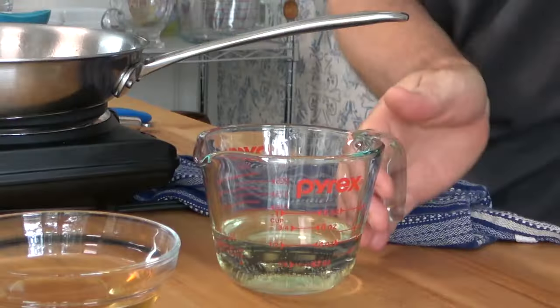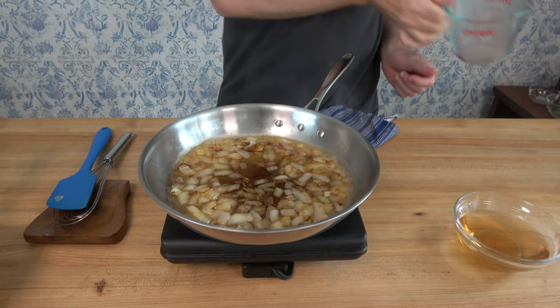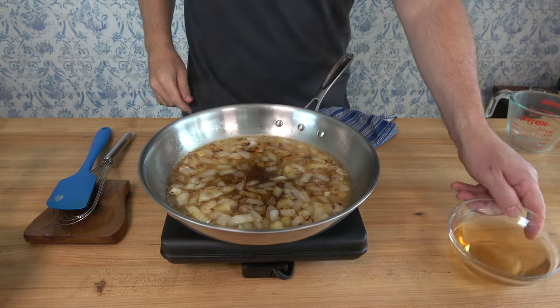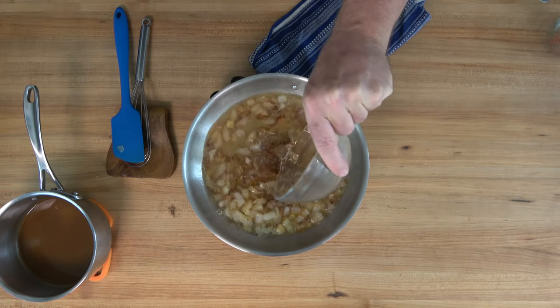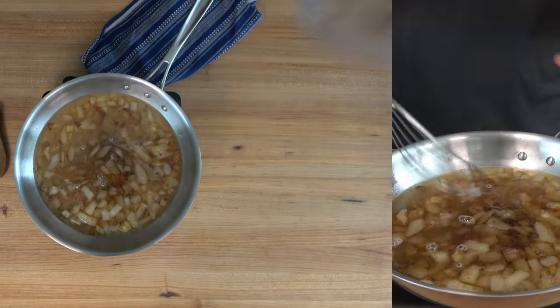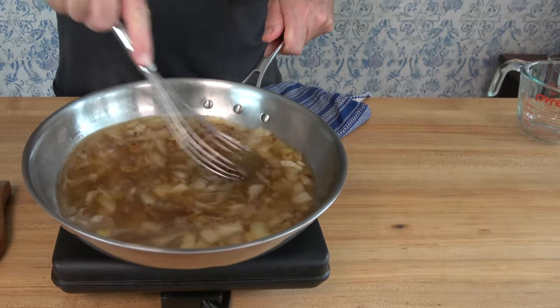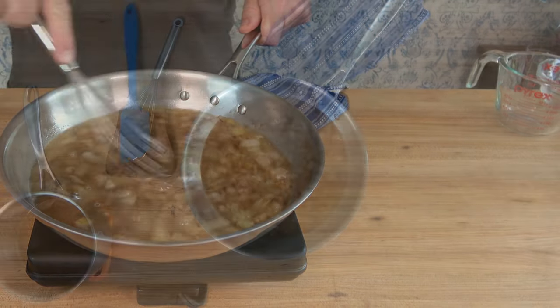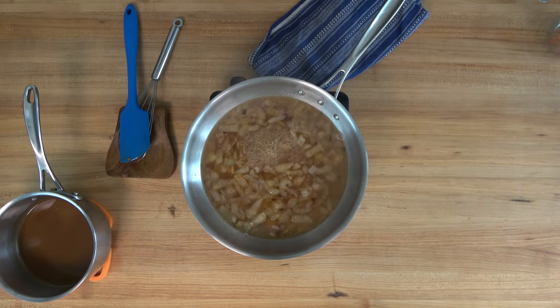Here you go with a French style cooking technique — deglazing the pan with half a cup, 125 milliliters of white wine. You'll also want to snag half a cup or 125 milliliters of white wine vinegar. Crank the burner up to bring this to a simmer. You want to reduce this down until it's pretty much all gone. Take a spatula, spoon, or a whisk to scrape the bottom of that pan to release the bits and pieces of onion into the sauce. That's flavor.